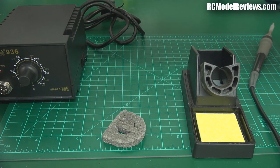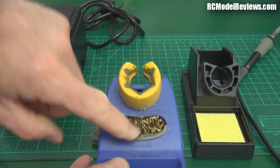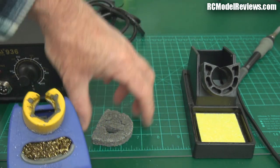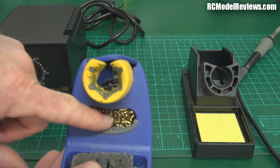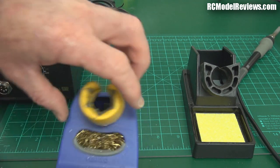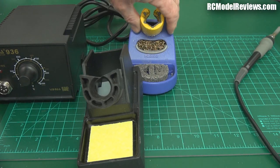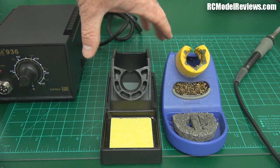Also, if we look at my Hakko stand, you can see there's a wire wool ball in there, and I use that a lot more than the little moist sponge, because you can just give your iron a quick swipe and it takes off the excess solder. You don't get one of those with the cheap one, which is a shame — but you can buy separate standalone ones for eight or nine dollars, though then you've got more bench space used up.